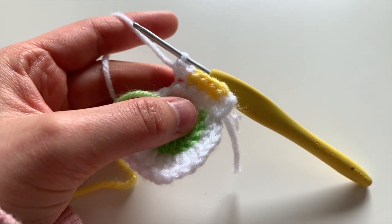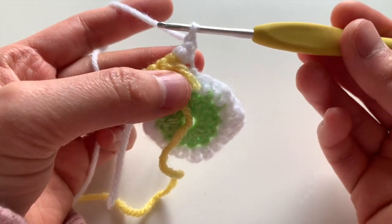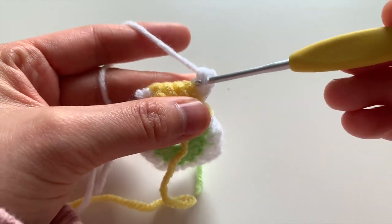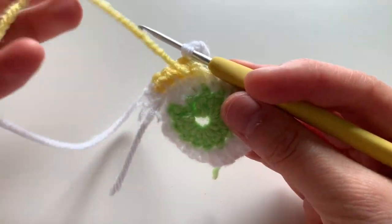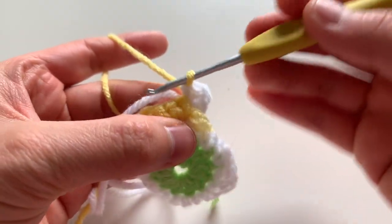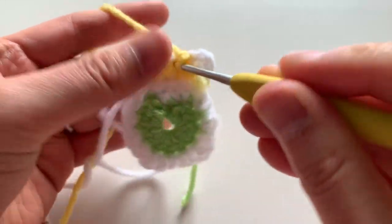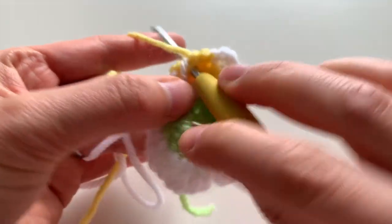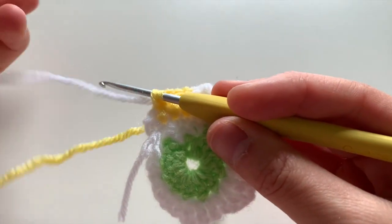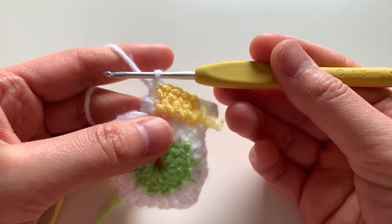Carrying the white yarn tail along, single crochet four across with yellow. Then increase in the last stitch — two single crochets in the same stitch. Chain one, turn, and single crochet in the very first stitch, then single crochet in the next stitch, finishing off with yellow to switch to yellow. Single crochet four in yellow.